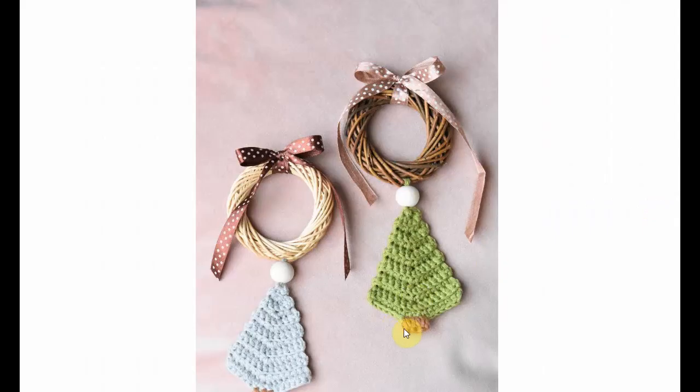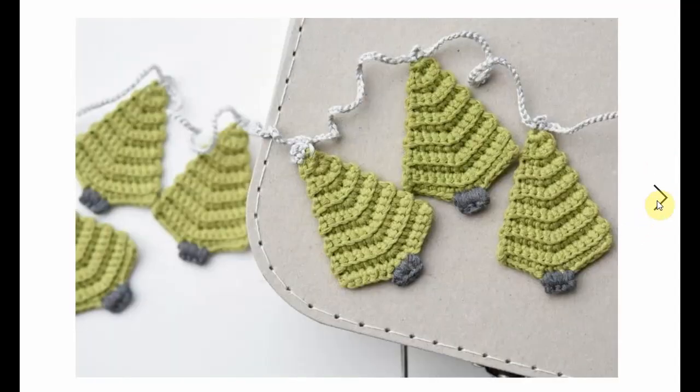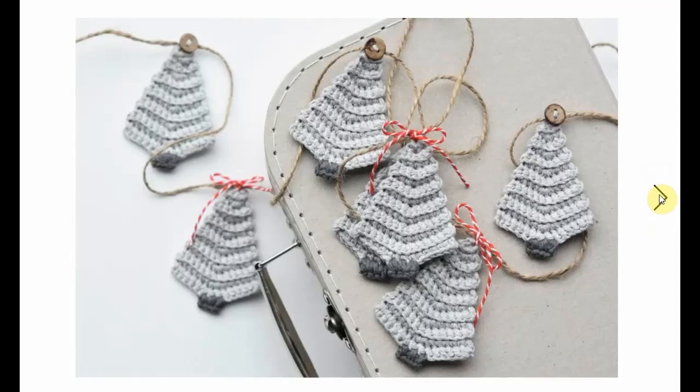Now these are very simple, work up very fast. They are very decorative and very modern classic type of look — Scandinavian feel to it. Make them into a garland or use them as a gift tag. They're perfect for any Christmas occasion and you can whip them up fairly quickly.